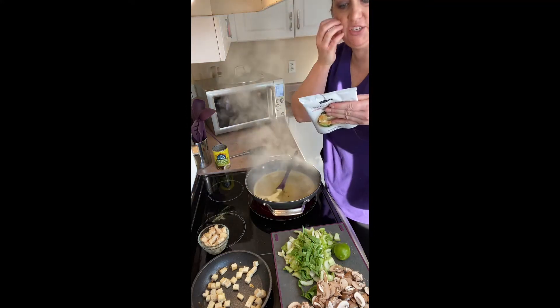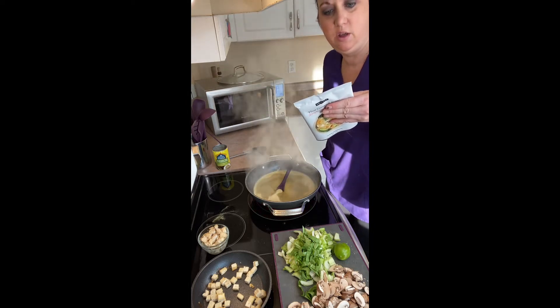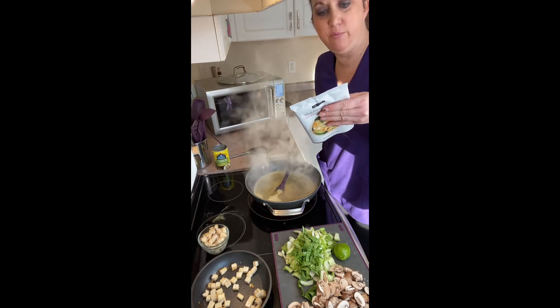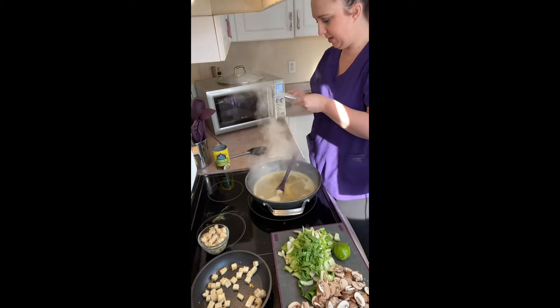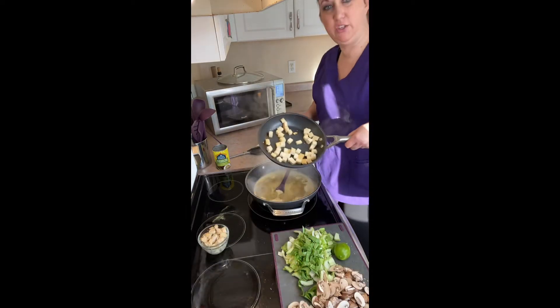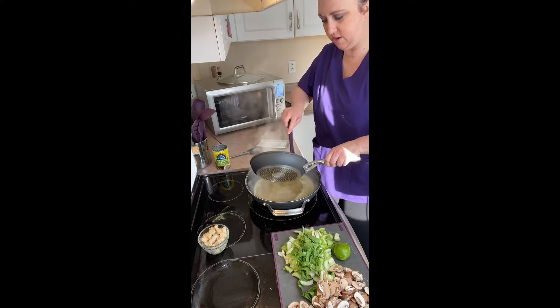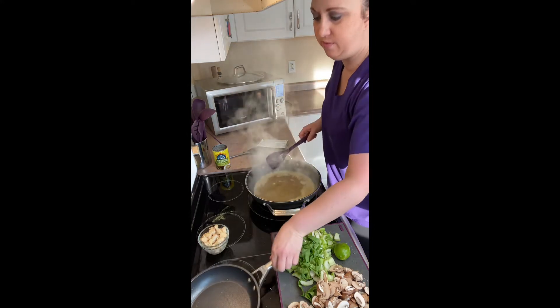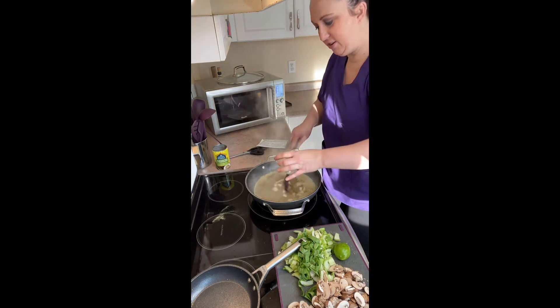Prep your veggies: two cups chopped baby bok choy, one and a half cups cubed medium firm tofu, and one cup sliced mushrooms. I did pan-fry the tofu a little bit because I like things crispy.